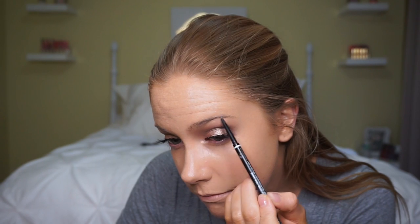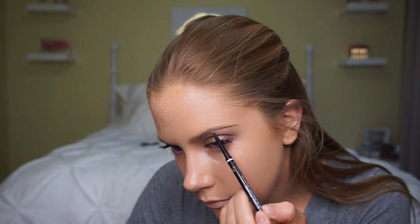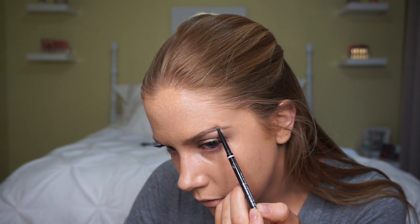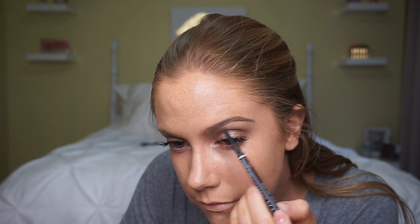Now we're moving on to brows. I personally like to do brows after foundation so I can clean them up afterward. I'm using the NYX Micro Brow Pencil in shade Ash Brown. I'll get the shape I want and leave it on about the outer two-thirds of my brow; for the inner corner I'll use Taupe, which is much lighter. I like the inner corner to almost look not filled in, so the lighter, cooler tone keeps it from looking too harsh.